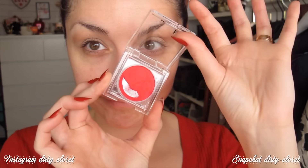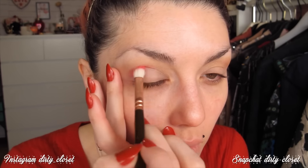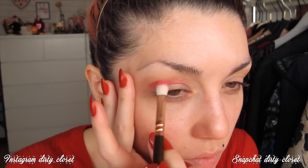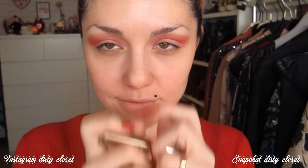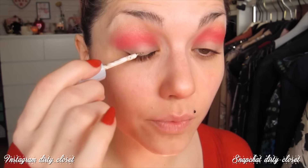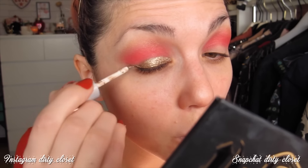Voy a coger este pigmento prensado de NYX, que es una pasada pero suelta una cantidad de polvo enorme, por eso he empezado por los ojos. Voy a marcar la cuenca e ir intensificando el color según vea. Podéis hacerlo con cualquier sombra roja; yo lo he hecho con este pigmento para que quede rojo, rojo. Luego repasaré con el dorado para intensificar el brillo.